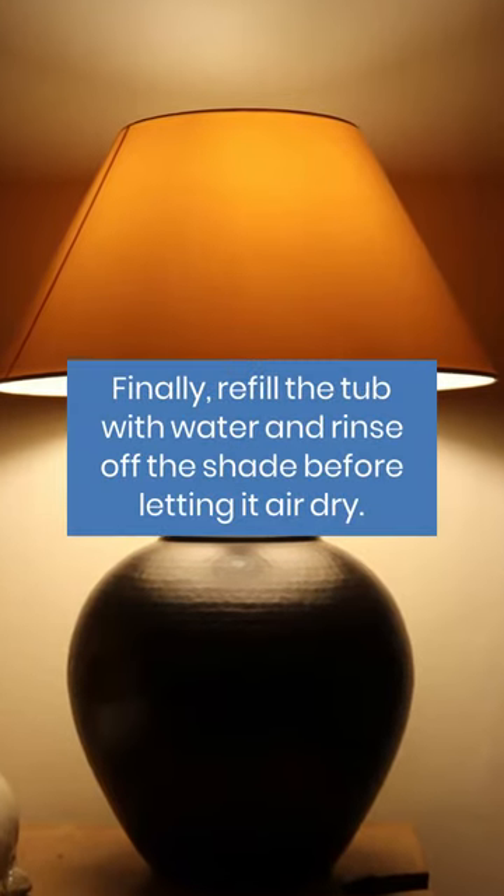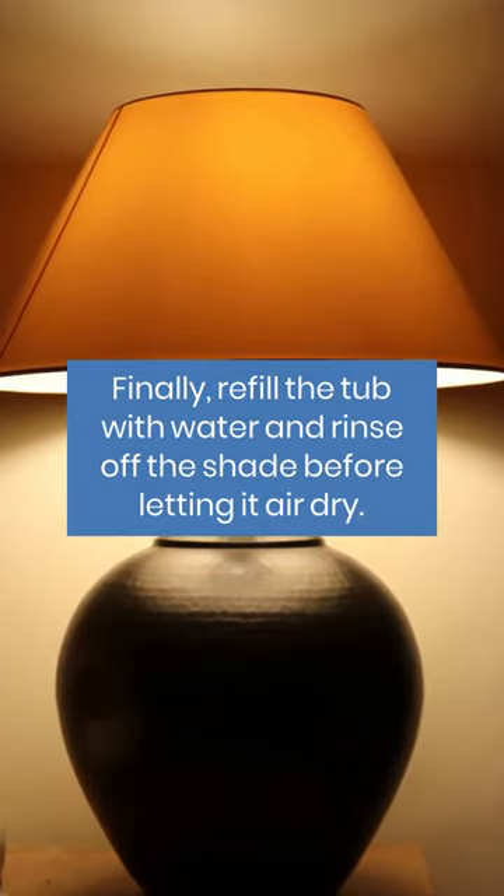Finally, refill the tub with water and rinse off the shade before letting it air dry.